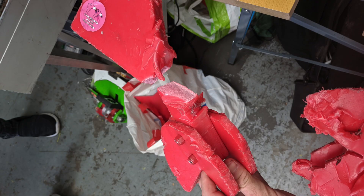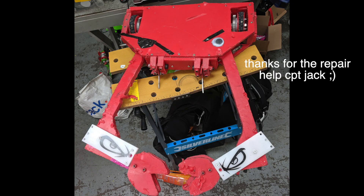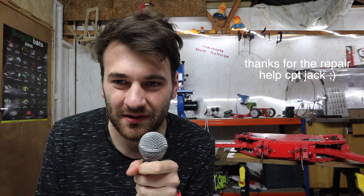Crab technically came joint fifth out of 36 robots for that competition, which is very unexpected but also super cool — you can make semi-joke robots semi-competitive and win some fights. Obviously the arena was biased in my favour: it was a very small arena with a pretty large pit, so it suited my robot really well.